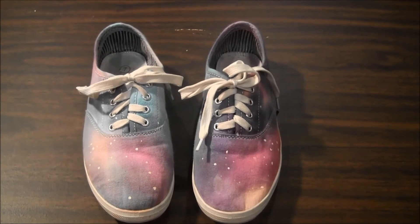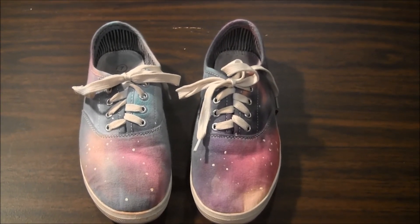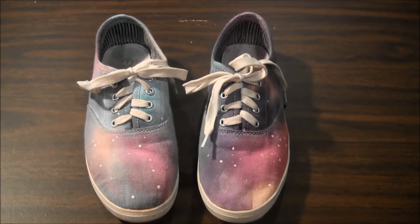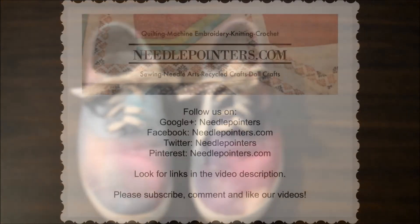Don't forget to share this project with your friends on social media, subscribe to our channel, comment below, and click the like button. Also, visit our website needlepointers.com to find lots of other craft projects and tutorials.